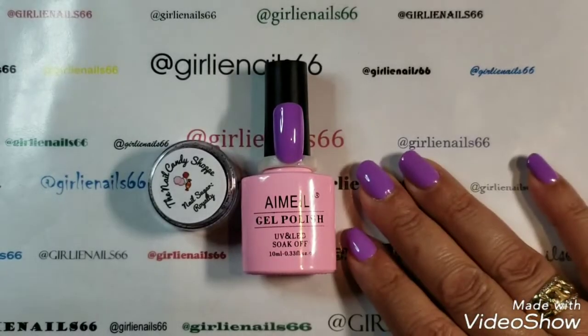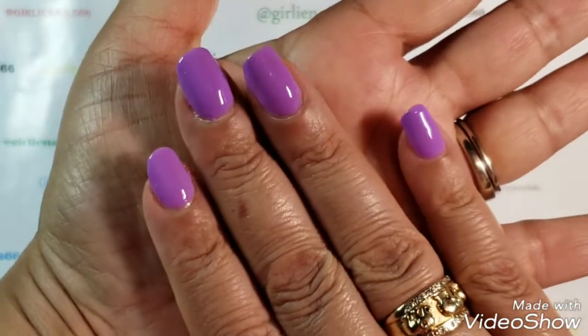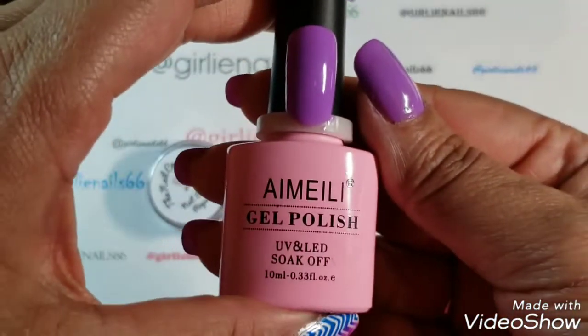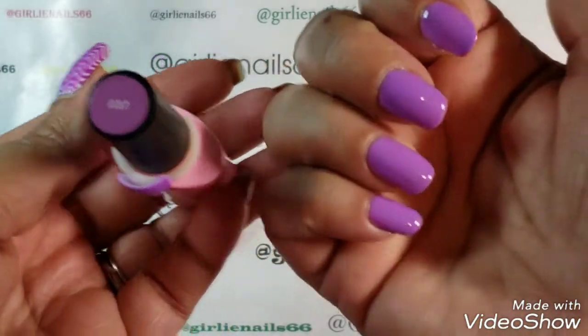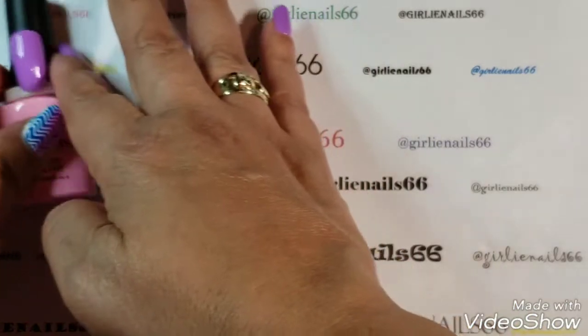Hi there and welcome back to my channel. In my previous video I used this I May Lee gel polish, number 37, and it's this gorgeous purple. Now I wanted to kind of add to this.